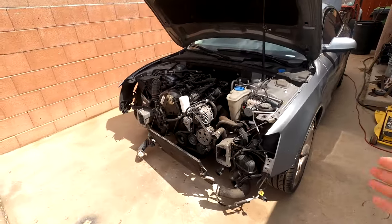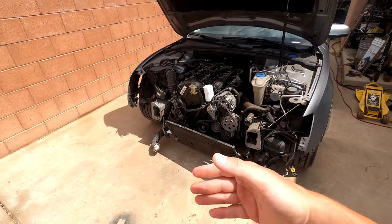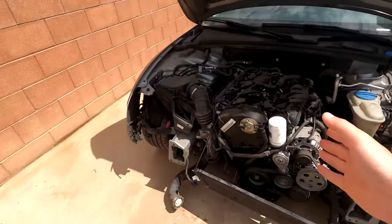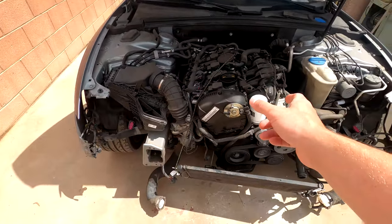The car is in service mode, so the front end is off. It threw a P0016 correlation code - crankshaft, camshaft correlation - so the timing jumped, or at least the timing chain stretched a little bit.